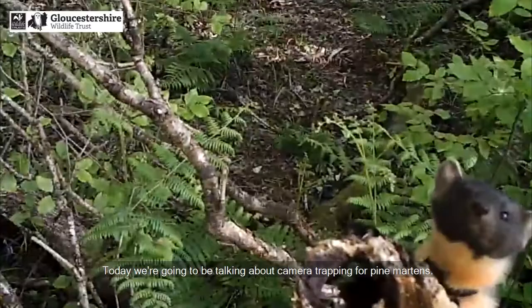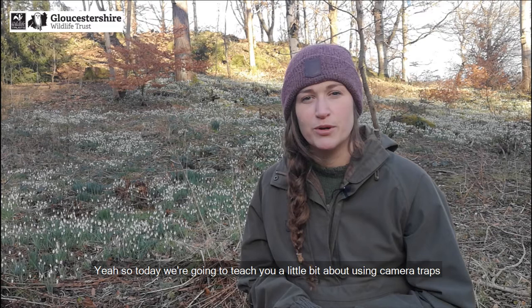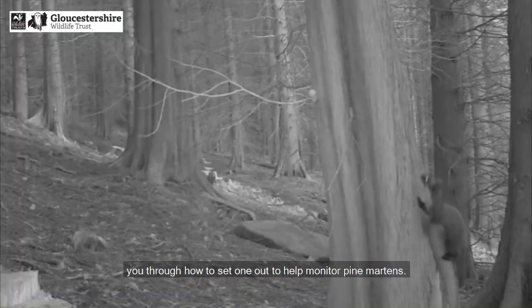Hi there, we're here bringing you another Marten Masterclass. I'm Kat and I'm Josie and we're from Gloucestershire Wildlife Trust. Today we're going to be talking about camera trapping for pine martens. We're going to teach you a little bit about using camera traps to monitor wildlife, show you a camera trap, and talk you through how to set one out to help monitor pine martens.